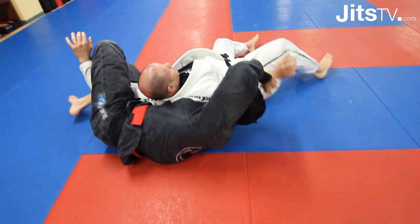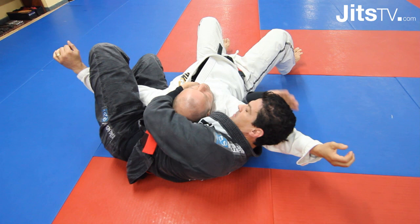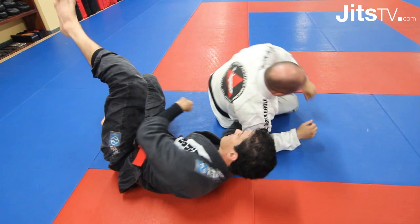As I'm going underneath him, look — I'm switching my legs in the air, then I'm controlling him in the crucifix position right here, which I can feed the collar, control, then you have a better choke.